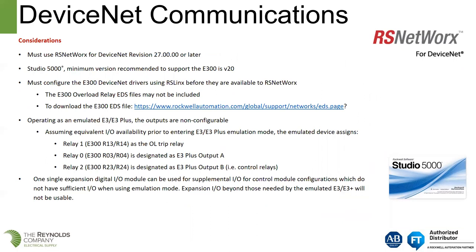Considerations for the DeviceNet adapter: you must use RS Networks for DeviceNet version 27 or later. For Studio 5000, the minimum version is 20. You must configure the DeviceNet drivers using RS Links before they're available in RS Networks. There's a link we can provide for downloading EDS files. When operating an E300 in emulated E3 Plus mode, the outputs are non-configurable, and the I/O will match what you had on the E3 Plus.